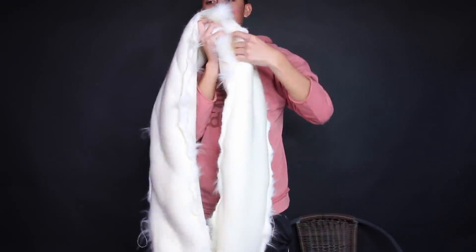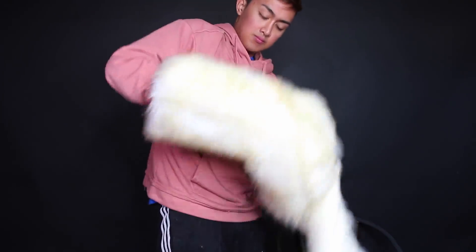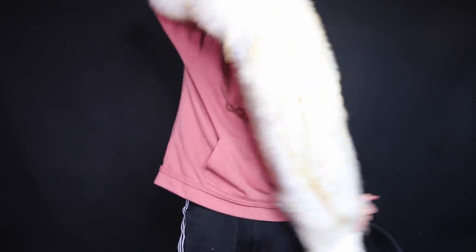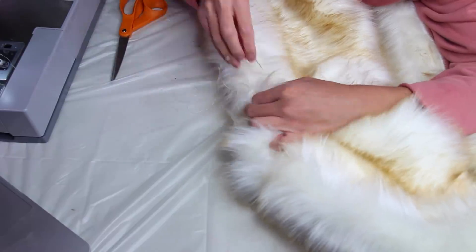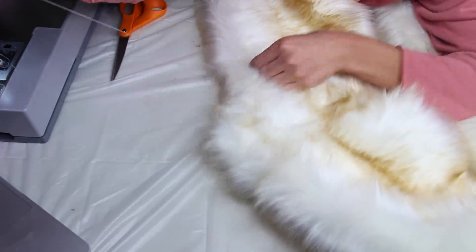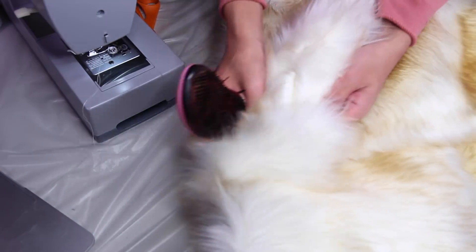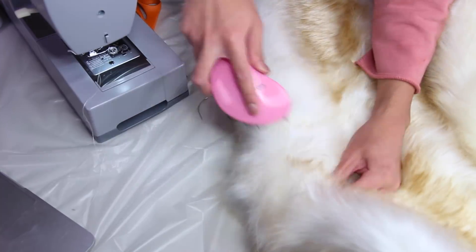Now that I've finally sewn all the way around — leaving about 20 centimeters open — I'm going to pull it inside out. And now we're about 95% done. The last few steps: take a needle and thread and hand sew the last hole shut. Fur is thick, so take your time and make lots of stitches. Finally, with a brush, brush out any of the seams to loosen up the hairs that are caught inside. And you're done.